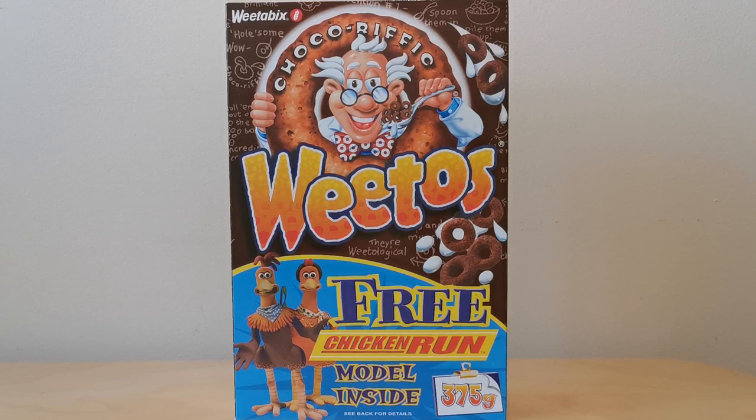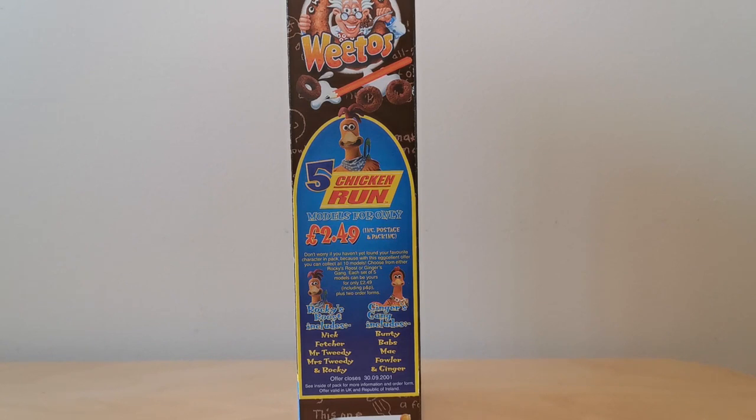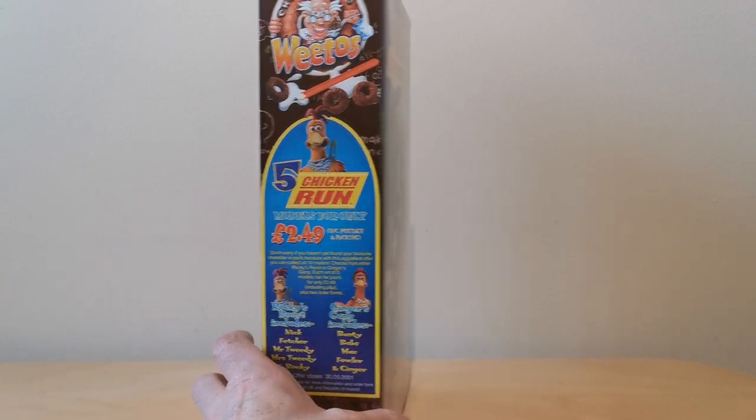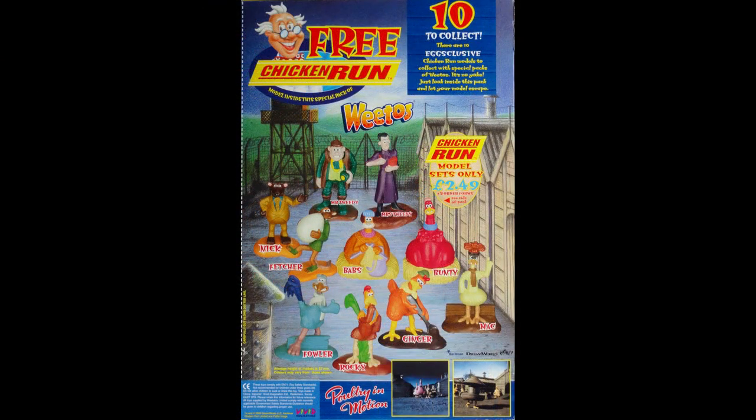This is another huge promotion tying in with the Aardman film of Chicken Run. You've obviously got a couple of the characters on the front there. On the side of the packet you've got details of how you could send away for some of these figures as well. So these may have been commercially available. And then on the reverse you've actually got images of all of the various characters and a couple of scenes from the actual film as well.